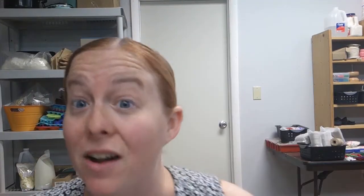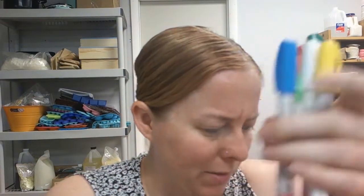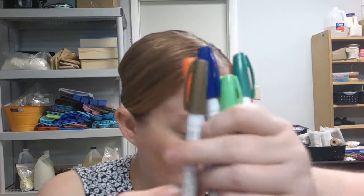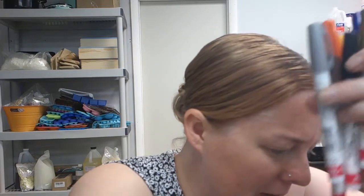So I found Sharpie paint pens on Amazon — I will link these below. These are amazing, good for the money. They have a whole bunch of different colors: red, green, orange, white, yellow, neon green, light blue, dark blue, gold, brown, black, silver, pink, light purple, dark purple. It came with a whole pile of them.